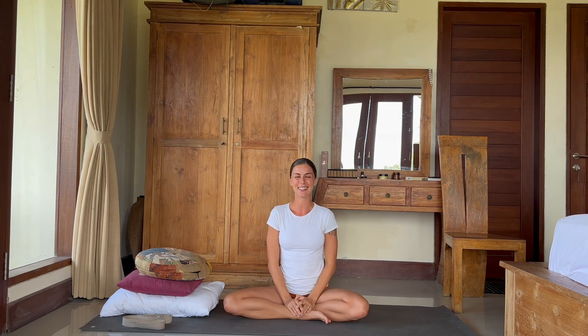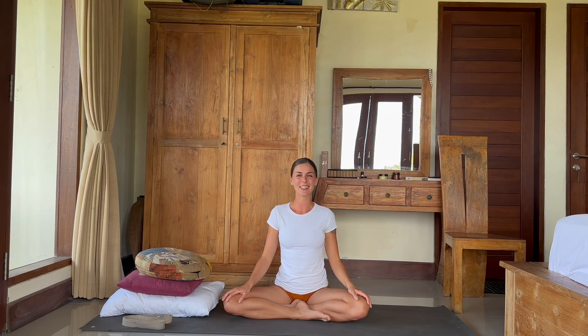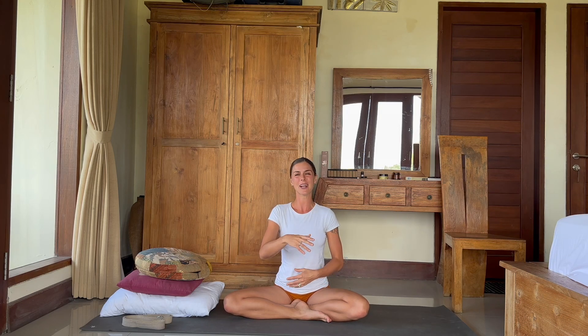Hello, it's Evelina here. I've prepared for you this short pregnancy yoga class, which you can add into your everyday routine. It will help you to connect to your breath, to correct maybe any wrong breathing pattern which you might hold. It will help you to, through relaxing the breath, relax also your body.